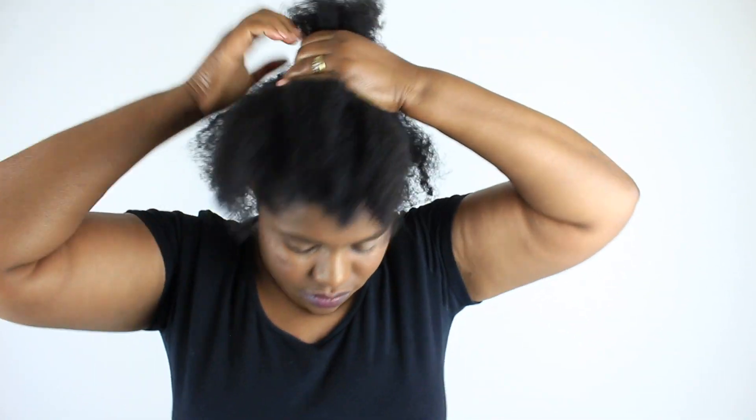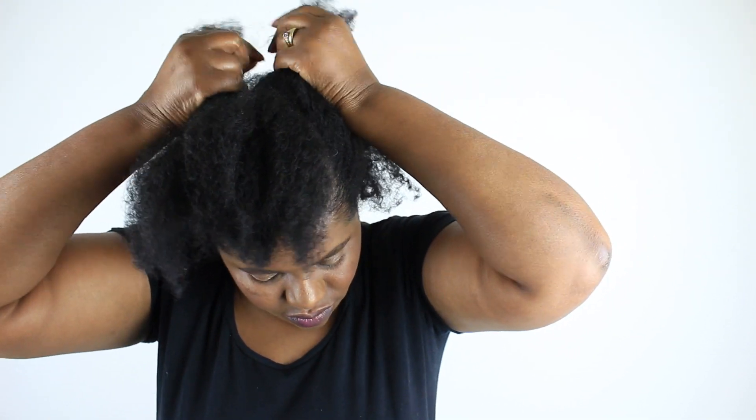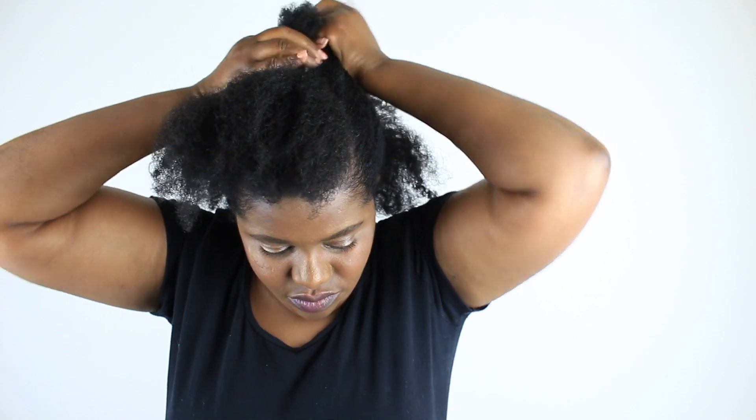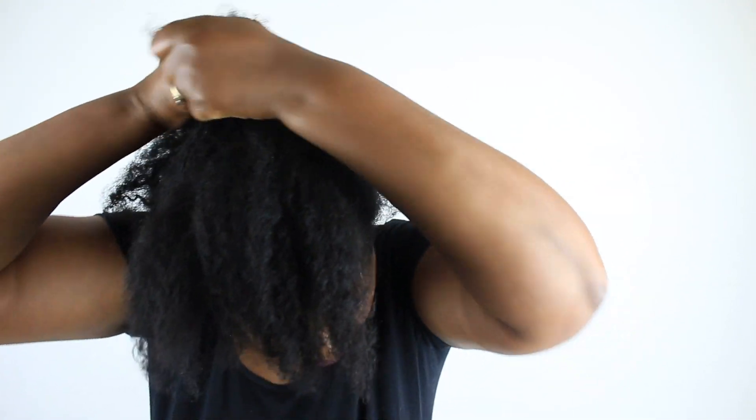For the middle section, I'm just twisting it up so that it is as flat as possible. That section should be as flat as my hair can go without using gel.